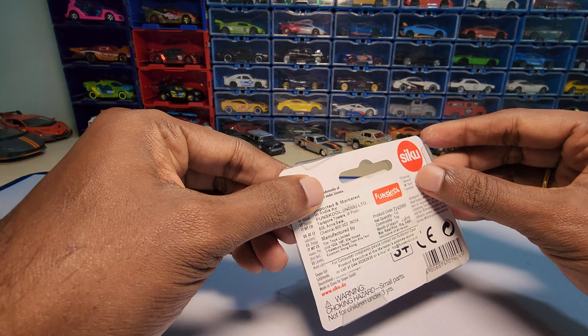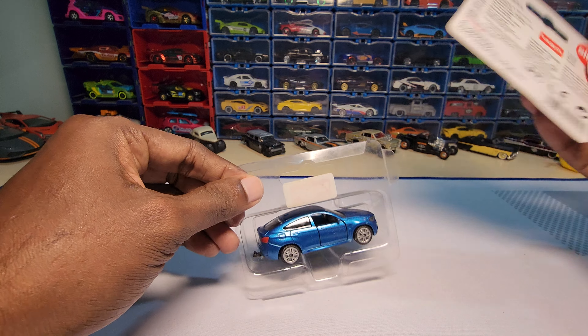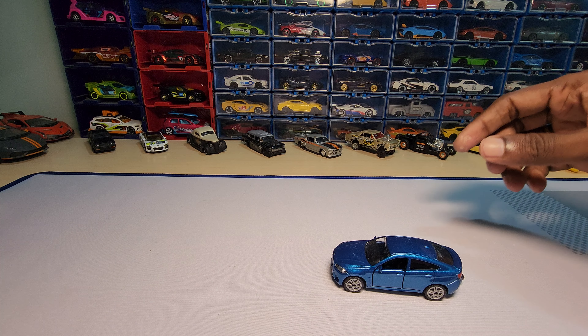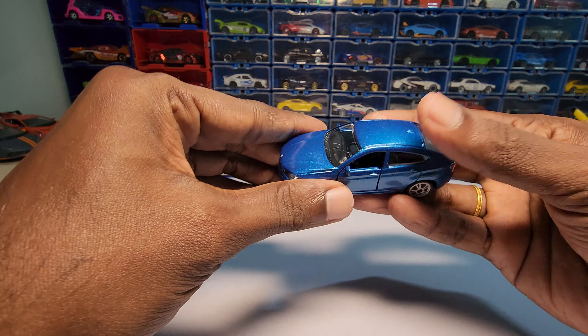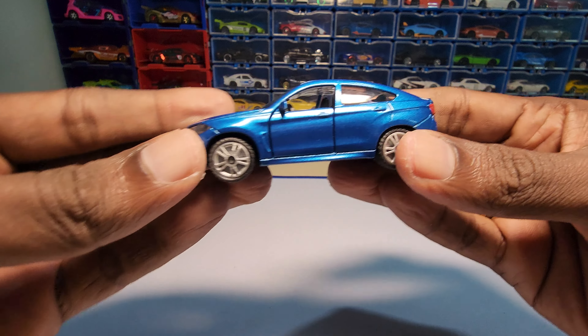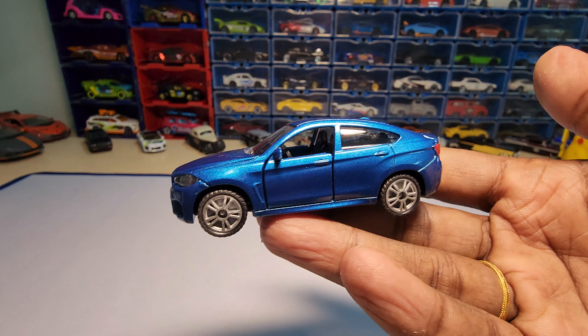So far I'm loving the Siku cars — the quality is really nice and the detailing is really great, especially for the price point. Let's just clean it up a little bit since these cars are very old and I'm trying to clean out the dust.